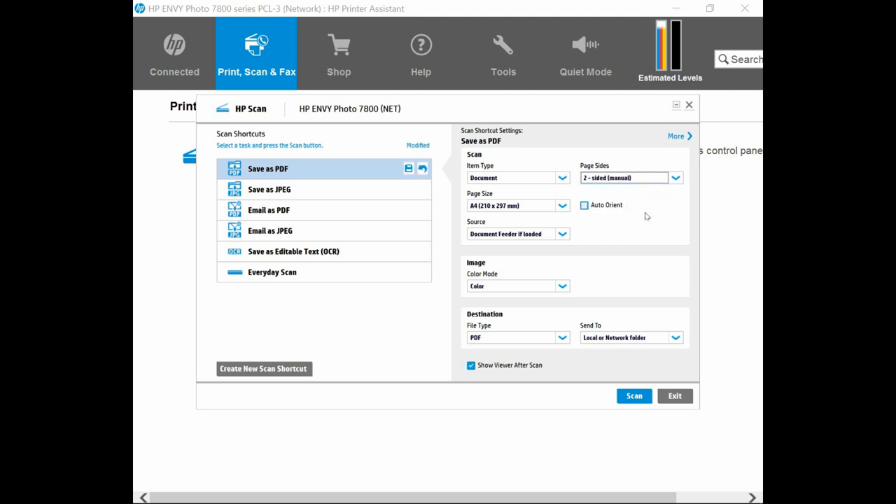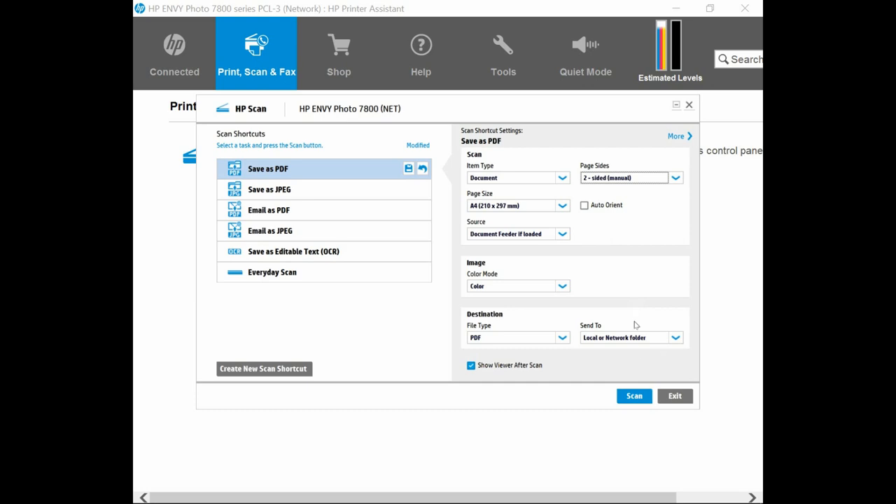As the automatic document feeder only scans one-sided, we will show you how to reload the document into the ADF to scan the second side. For the source, leave it as Document Feeder if loaded. Let us load the document into the ADF and then we can click on Scan.